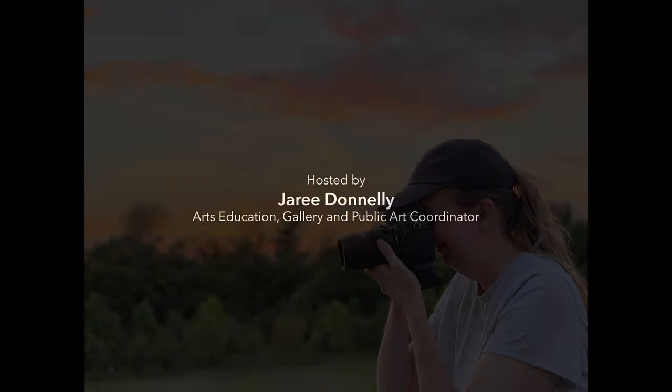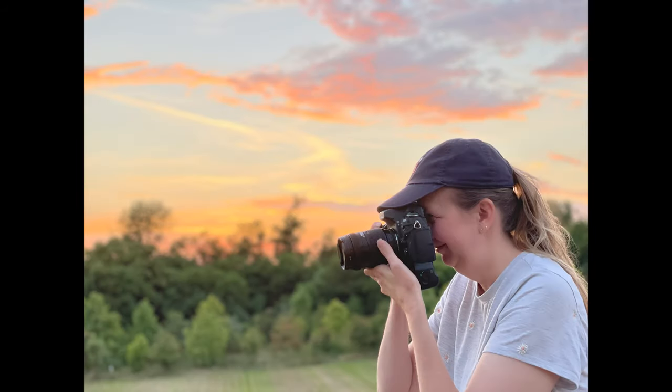My name is Jeri Donnelly, and I am the Arts Education, Gallery, and Public Art Coordinator for the City. In addition, I've been a professional artist and photographer for over 20 years, and I've been teaching both children and adults about photography.